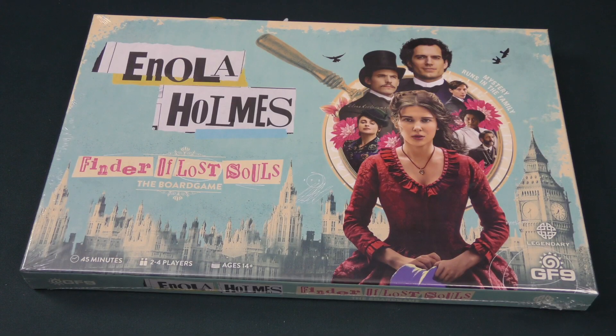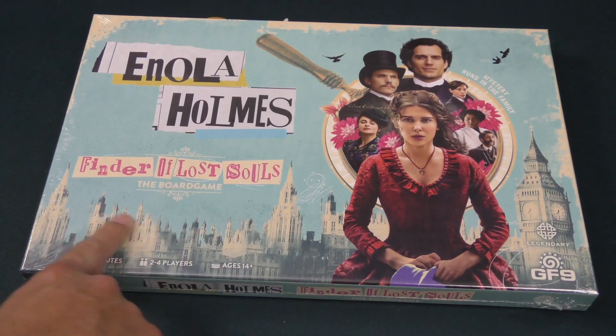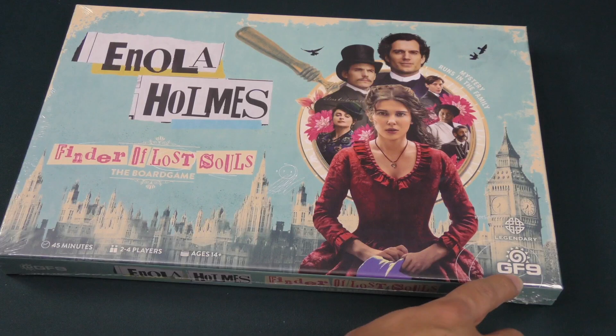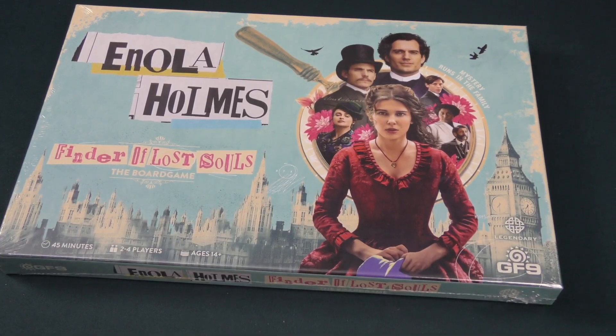Hey, hey everybody, Z Garcia here. Today we're going to be unboxing Enola Holmes Finder of Lost Souls the board game. This is from Galeforce 9, of course with Legendary, the studio that made the movie.